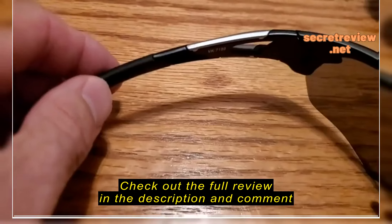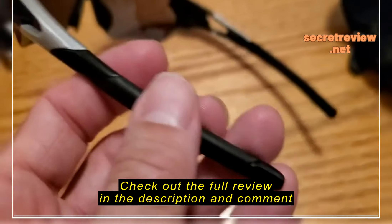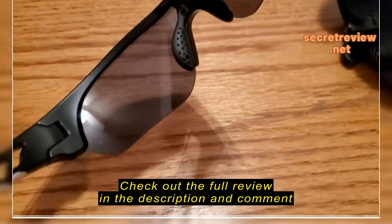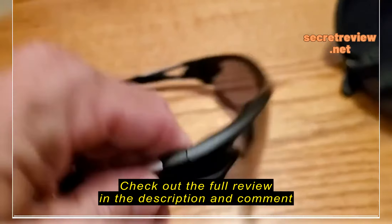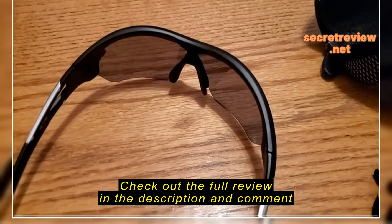The frames are a thicker frame and it's just so well made and comfortable. It's a stiffer plastic and then it comes to the soft part here for the ear, which is just awesome. It also has a soft nose piece too, and that works out fantastic — just everything about it is comfortable.